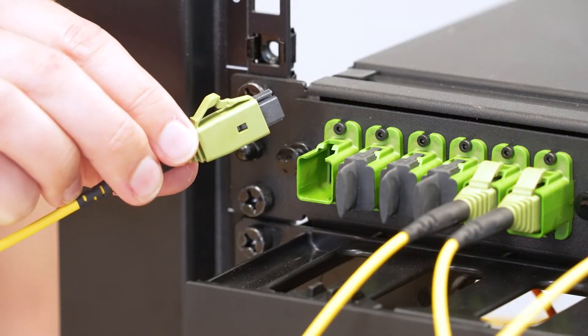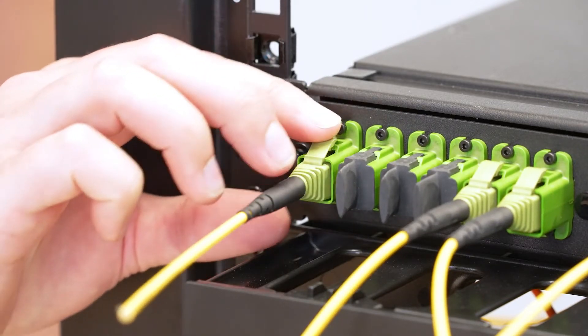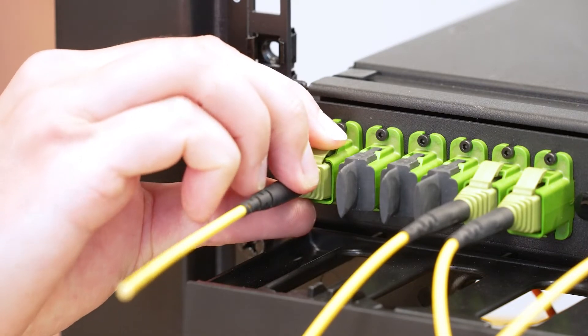Insert the connector with the latch in the correct orientation. Depress the latch and pull on the back end of the connector to remove.